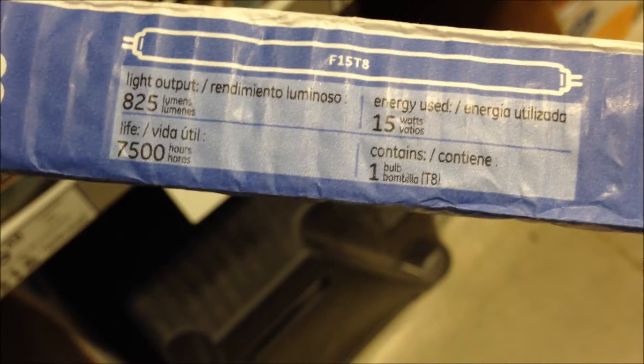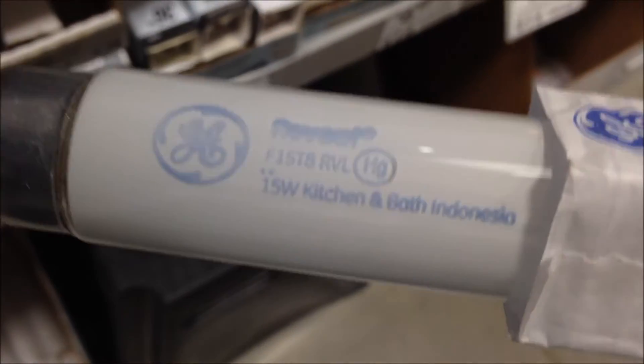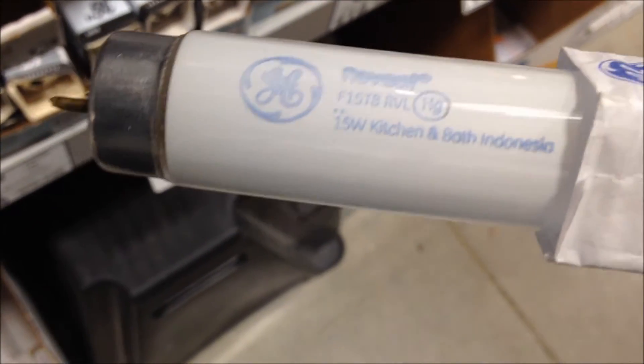Sorry guys, I'm not showing you everything, but I need to make this as fast as I can. I'm just going to show you a couple — show you whatever I can. Here's one labeled COSINAS Y BANOS, so this is in Spanish. It's hard to pull it out of these sleeves sometimes. There we go — REVEAL. Made in Indonesia.